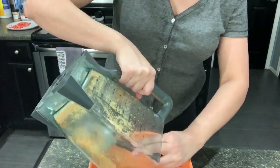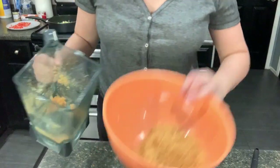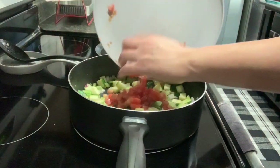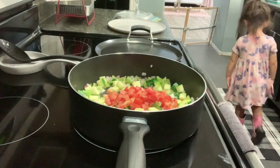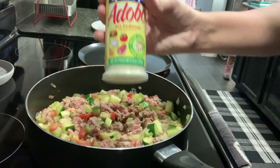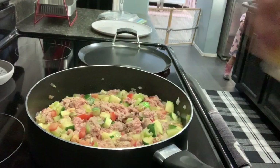I'm gonna pour this into a bowl. It's been cooking for about five minutes. I'm gonna add in my tomatoes and my ground turkey. As this is cooking, I'm gonna add in a little bit of adobo seasoning, just a little bit. We're gonna season it in a bit.